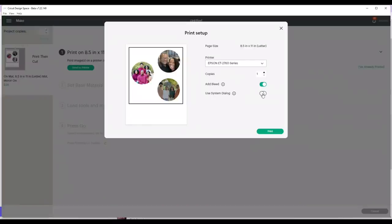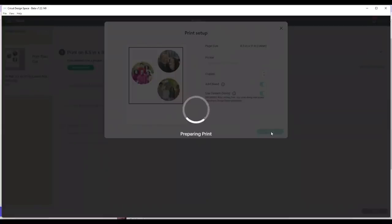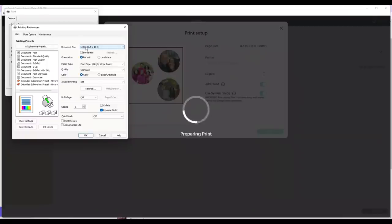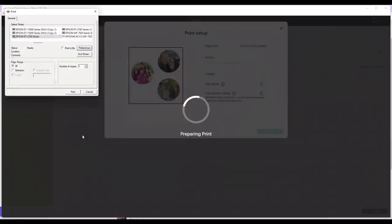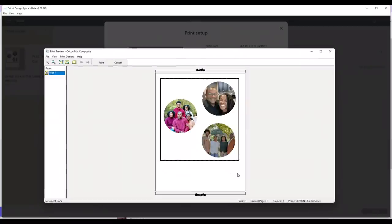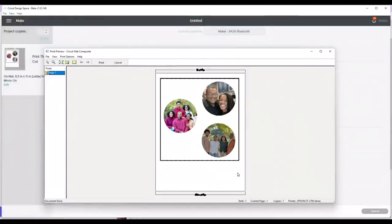I'm going to keep the Add Bleed on, use System Dialog, and click Print. When my printer options come up, I'm not going to mirror because it's already mirrored in Cricut Design Space. I'll select my sublimation preset with mirror off and do a print preview. Once I click Print, it shows what my images will look like — this is perfect. I'll click Print and everything from here will be back on camera.